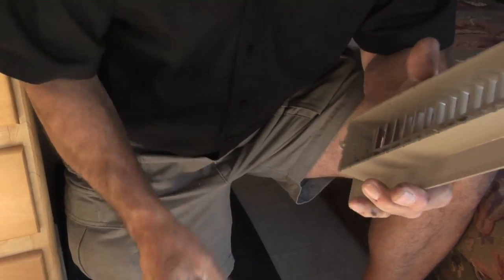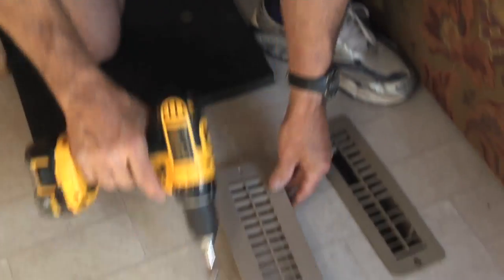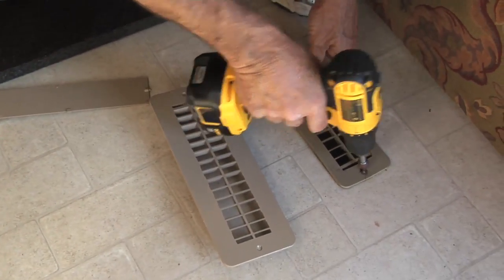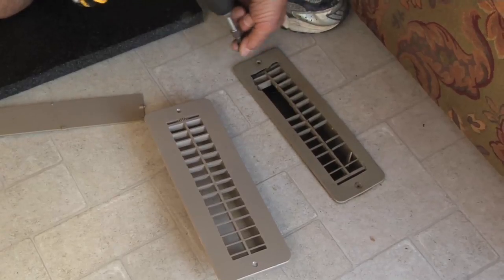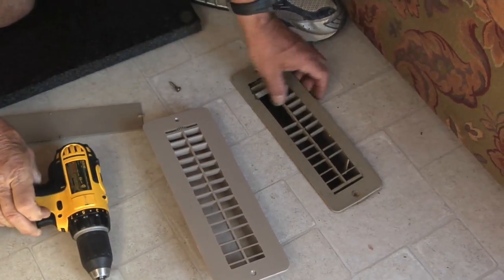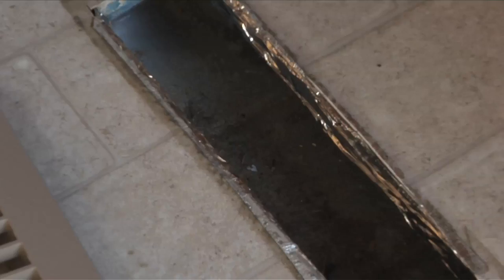When you get these registers out, it's a great idea to grab the vacuum cleaner and clean down inside the heat duct. They really collect a lot of stuff — and who knows what you might find down there, some quarters, some nickels.